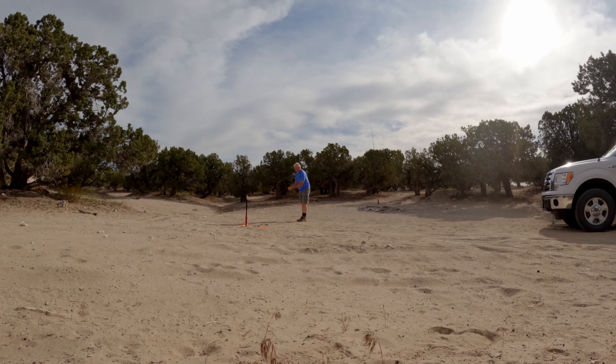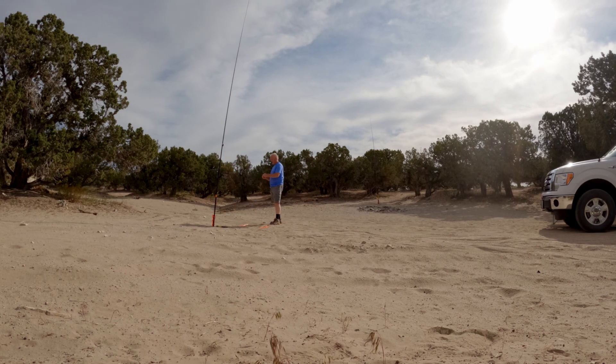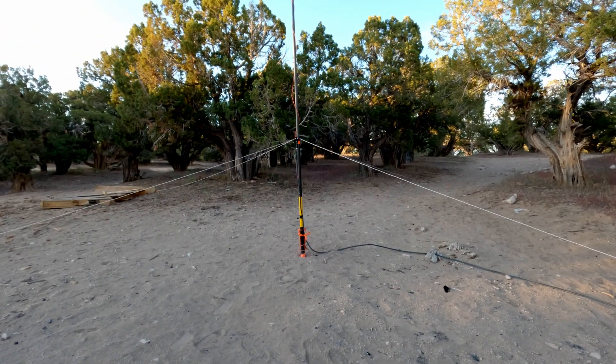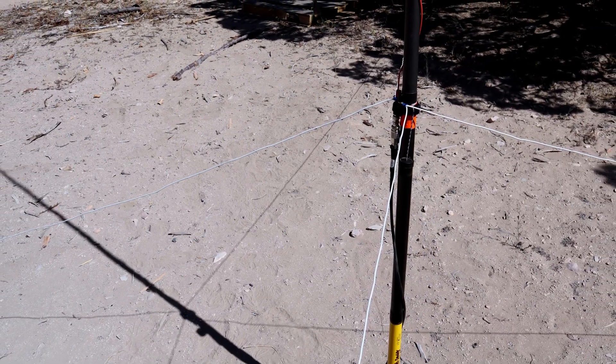I'm using two fiberglass masts. One is the Tenkara skinny lightweight one that I would normally take for summits on the air or even parks activations. The second vertical is going to use — and it's going to sound funny — the Mr. Crappie Slab Daddy 19-foot fiberglass fishing mast. I contacted the owner of the company about three years ago to try out one of his masts to see if it worked for the activating that I like to do. I haven't used this mast in a long time, primarily because it's a heavier mast, but this may be an opportunity to bring this thing back to life.